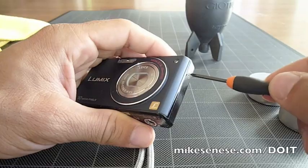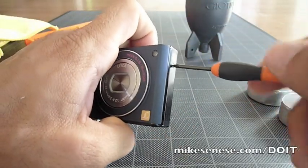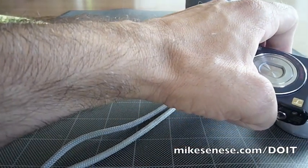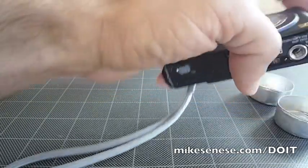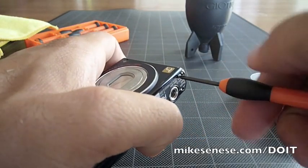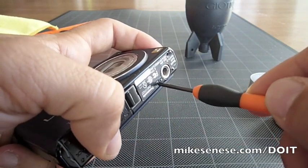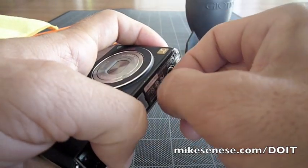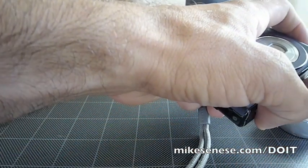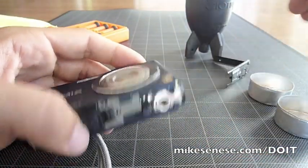First thing to do is remove the five screws that hold the back of the case onto the camera. The first one is a small black screw on the left side when you're looking at the screen. Screws two and three are on the bottom, right next to the tripod mounting hole. Those three screws hold a black bracket into place — let's take that off and set it aside for now.